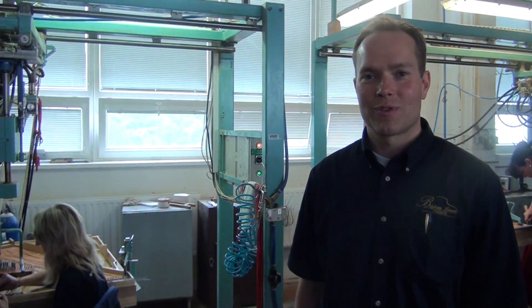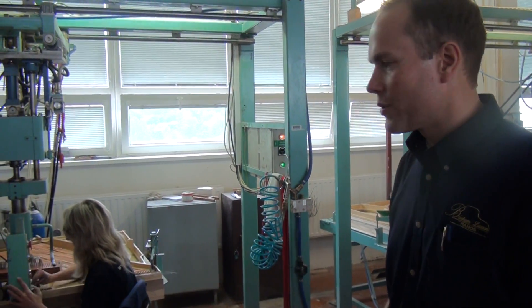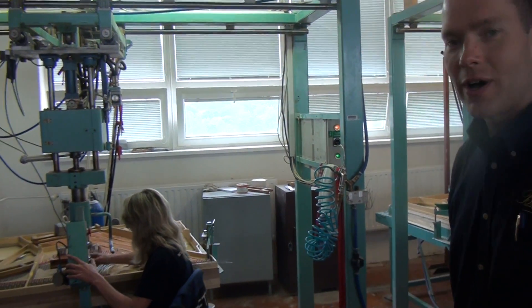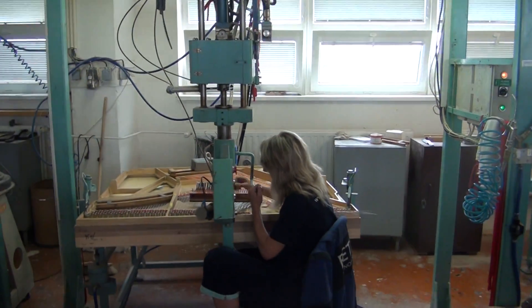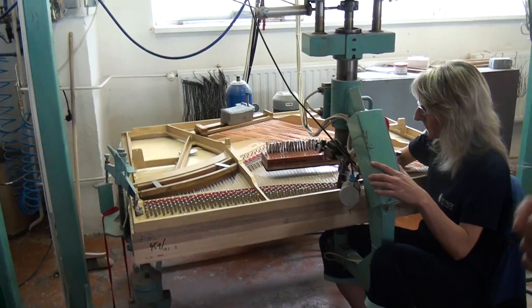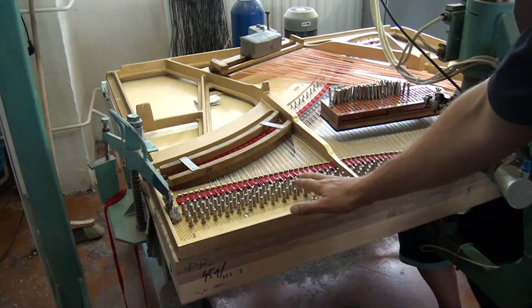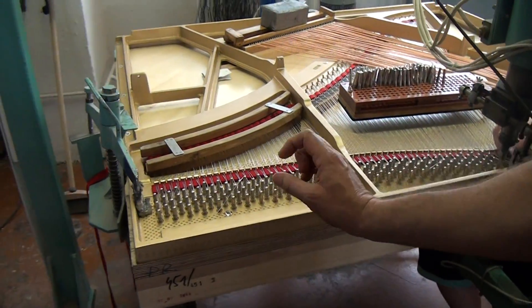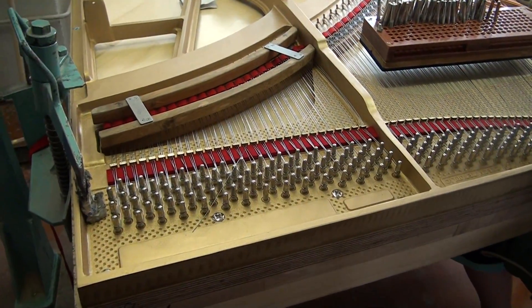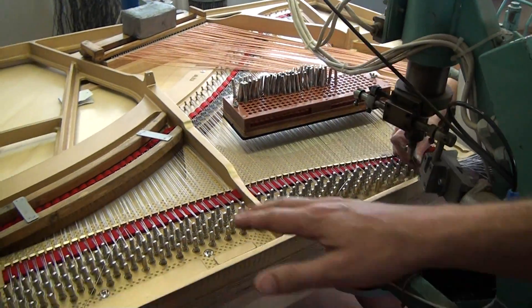Hi, I'm Brigham Larson with Brigham Larson Pianos at the Petroff Piano Factory. What we're doing here is a video on the stringing process. Of course, it's important that every piano string be identical — the same number of coils and the height.